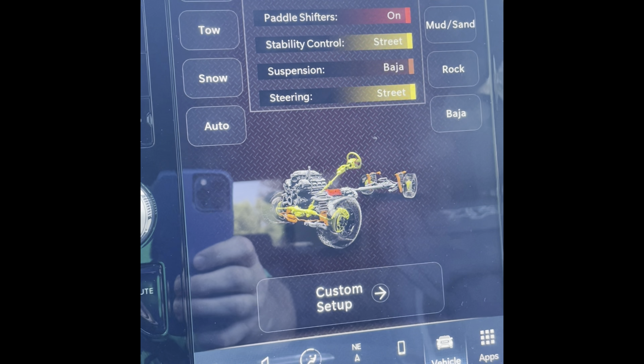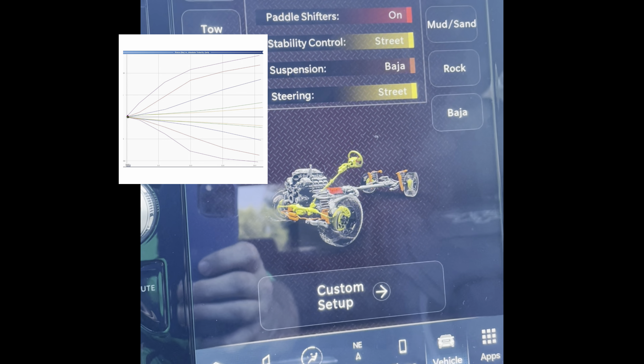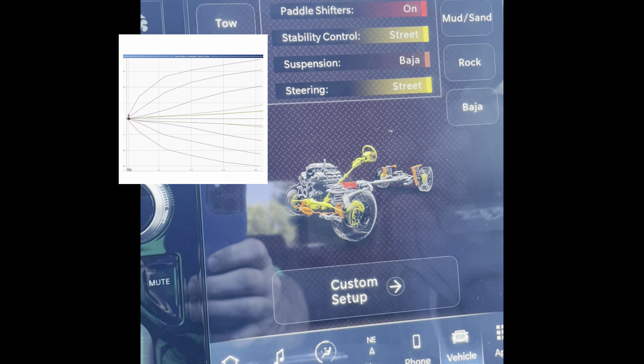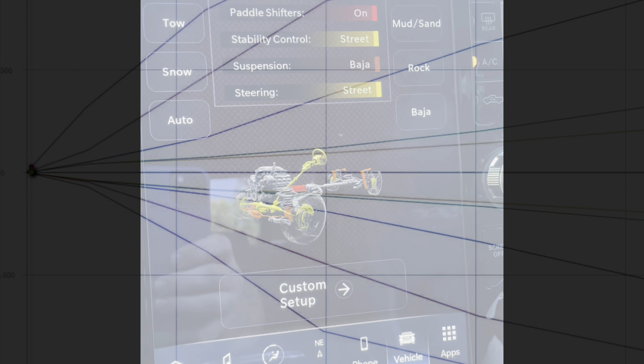But just be aware that the algorithm is different between the two. The algorithm in full Baja mode is a lot more aggressive — it gives you a stiffer valving and helps reduce that known front-end bottom-out feeling where the truck is hitting the bump stop.